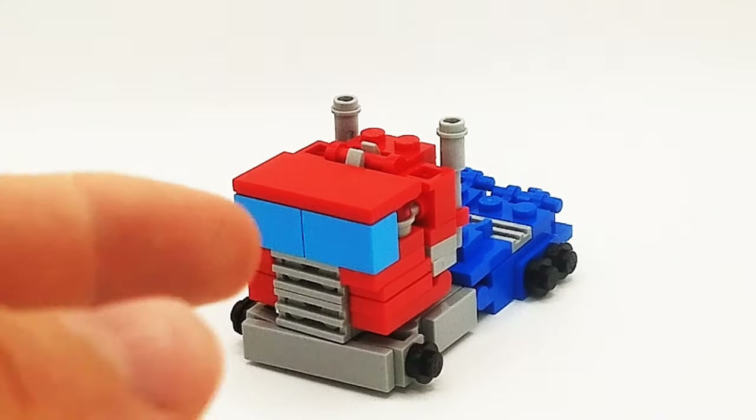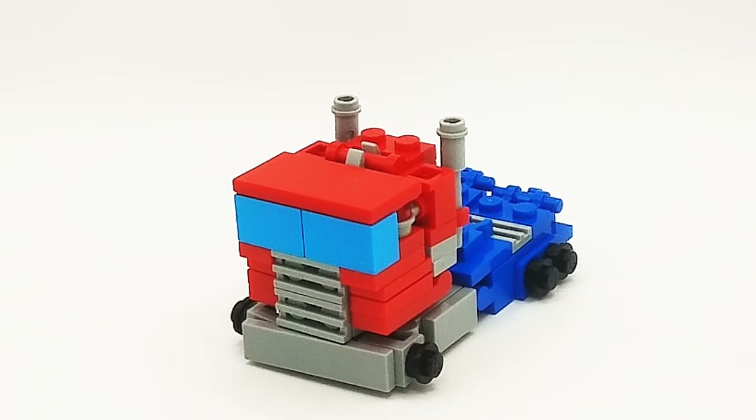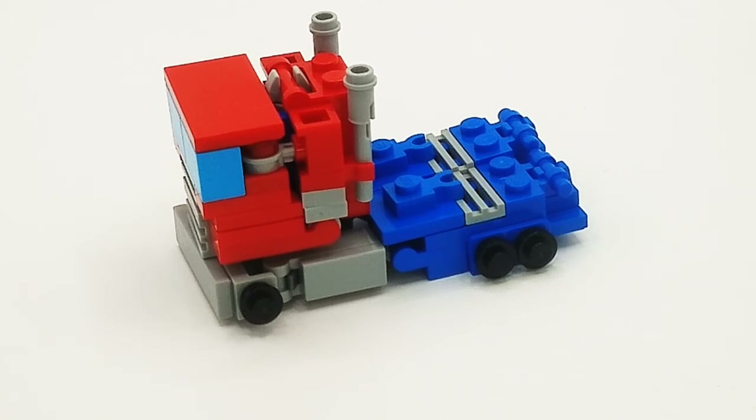I kind of like that the bumper is more flat instead of round. I feel like that's more accurate, and I like that it's the same gray all around. There's not like random gray and random white. The truck bed looks much, much better as well.